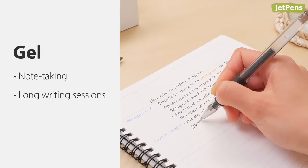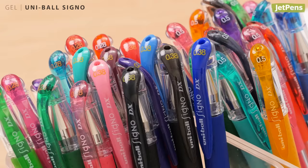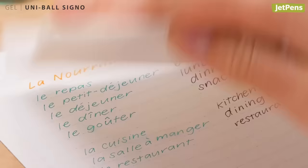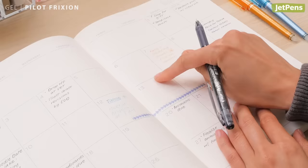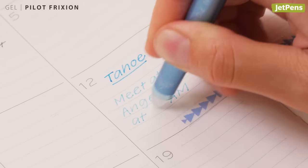We prefer gel pens for everyday note taking — the smooth flow makes it easy to write for long periods of time, and the vast variety of colors are great for color coding. The tried and true Uni-ball Signo UM-151 writes smoothly in any tip size; its vibrant ink comes in a wide array of colors and is waterproof. If your plans change often, the erasable Pilot FriXion helps keep your calendar neat — the thermosensitive ink turns invisible when exposed to heat, like heat generated from friction.